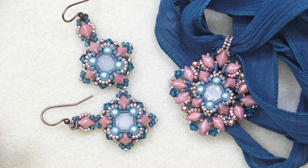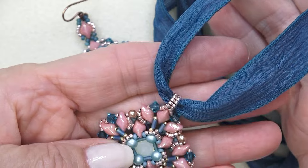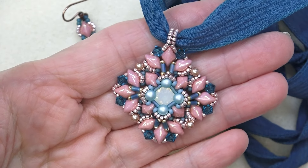Hello everyone, this is Stephanie. Welcome to another video. We're going to make the signet pendant today to go with the earrings that we made recently. So here's the pendant. It's a lot of fun to make — a lot of fun beading, with all different kinds of embellishing, but not hard at all.